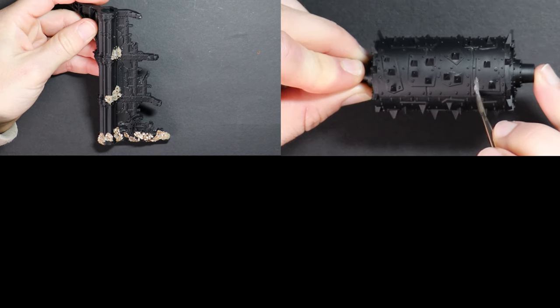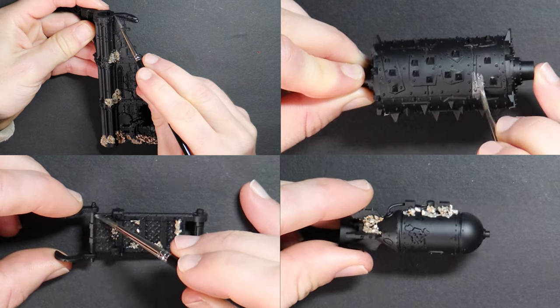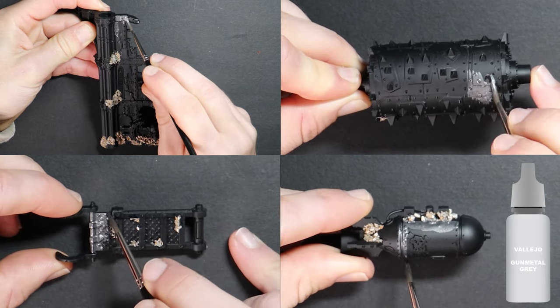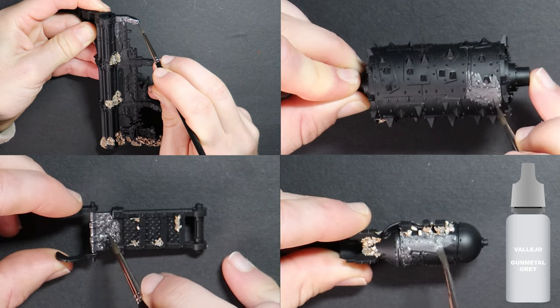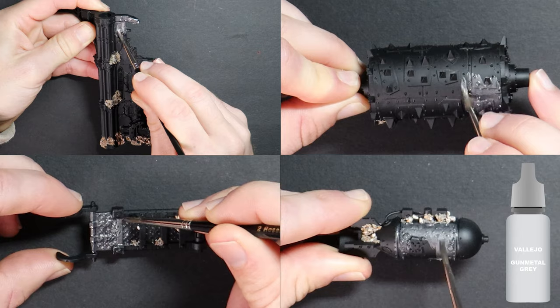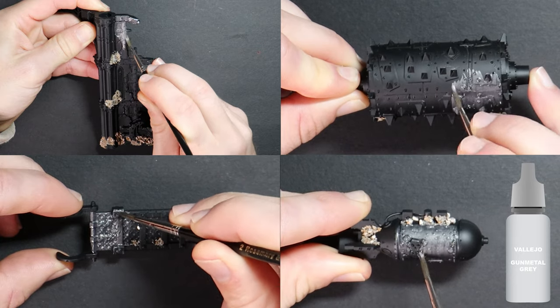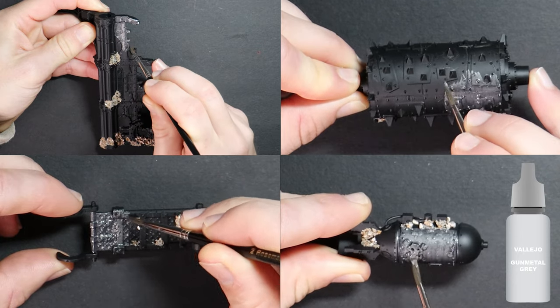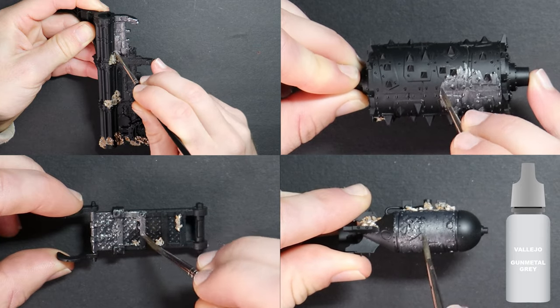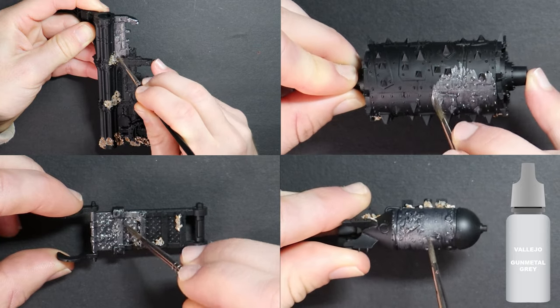Pick out your starting metallic. Some easy options here include Lead Belcher spray from Games Workshop, Vallejo Gun Metal Grey which I'm using, or you can use Lead Belcher from a pot or any other gun metal looking silver that you have on hand. I still recommend using a wet palette and a wet brush to avoid the paint going on too thick and covering up all the great details that we will want later on.